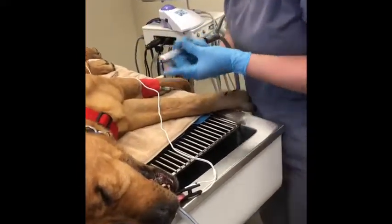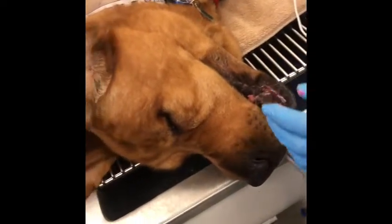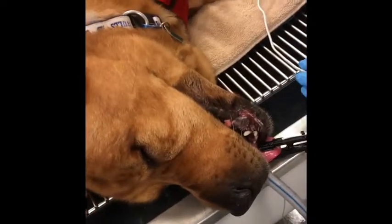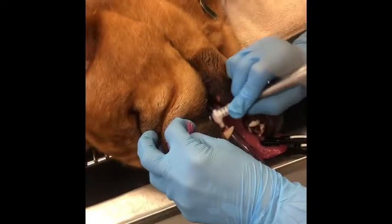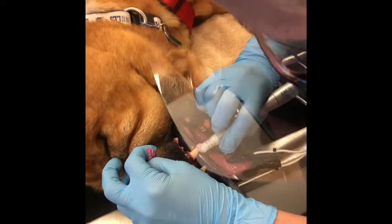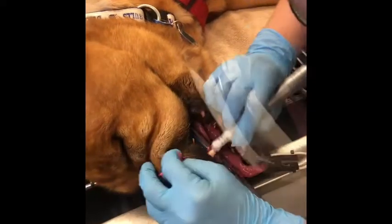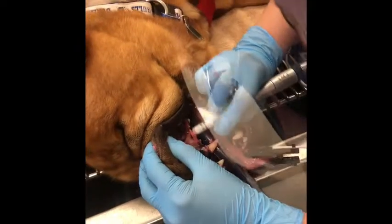We're now going to go ahead and polish the teeth. The major point about this is just like with the scaler — you do not want to stay in the same place for more than 10 seconds. We do want to make sure that we get all of the surfaces of the tooth that we have already touched with the scaler.